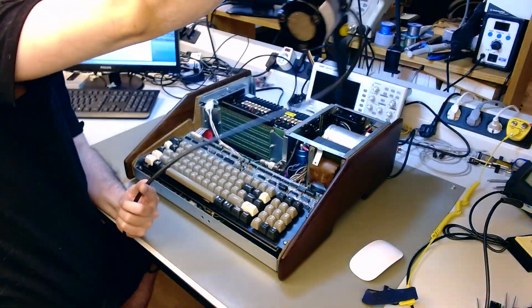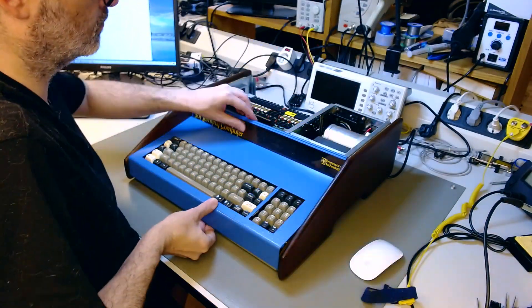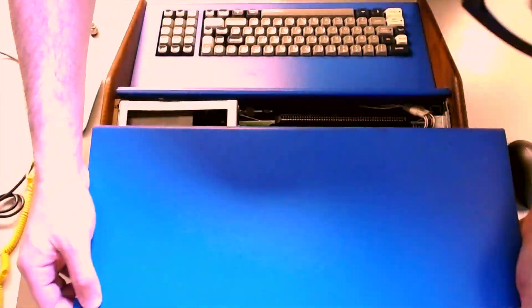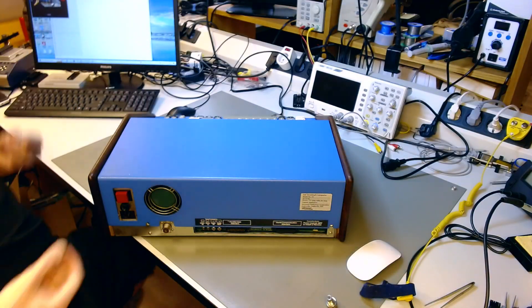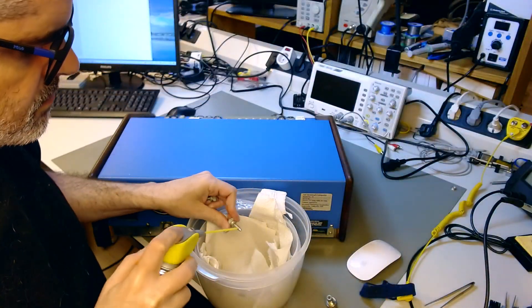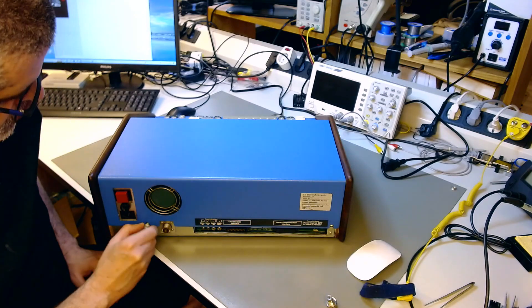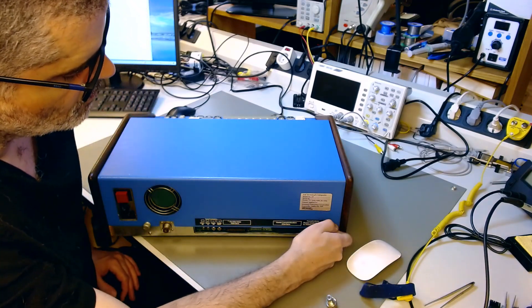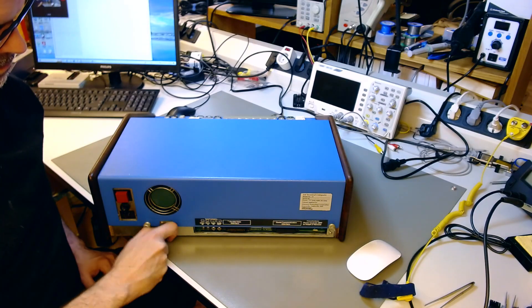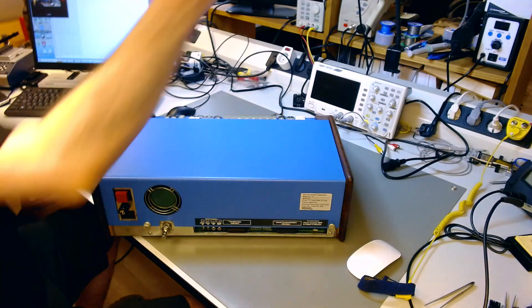It is now time to close the machine, hopefully for the last time in many years, except for museum demonstrations. I start by taking out the dust with my ESD-safe duster and putting the case back in place. The case has already been cleaned with a glass cleaner, but I do some more cleaning. I also use some lubricant on the thumb screws because they're very scratchy and I want it to be easier to put them in and out, then put back the PL-259 to female RCA adapter we need for the composite signal, and clean the fuse holder and put it back in.